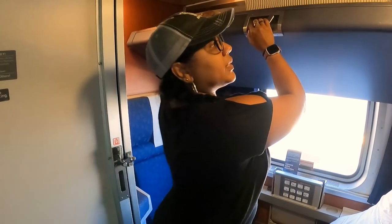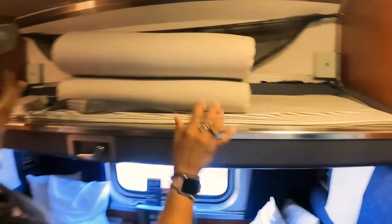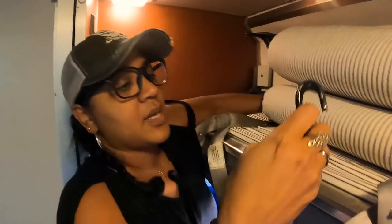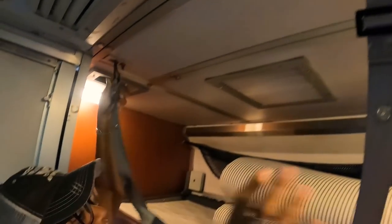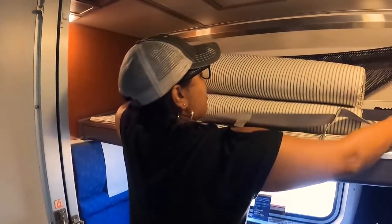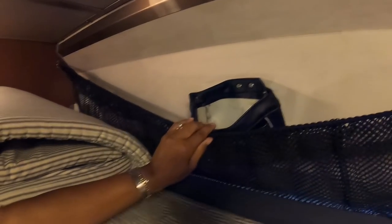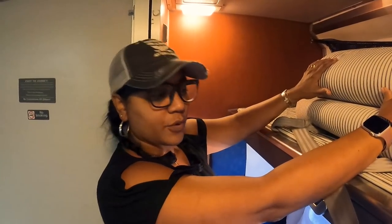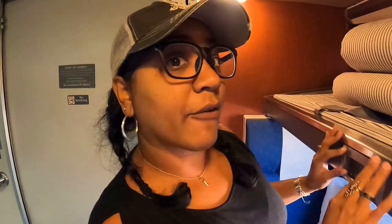During the day the mattress for the lower bunk is stored up here. If you're the person coming up to the top bunk, make sure you use these straps up here to buckle yourself in, because there is quite a bit of rocking and rolling on some of these trains and you don't want to roll out in the middle of the night. They also have this netting and a little pocket — great for storing your phone, snacks, headphones, and such. This is the mattress that goes down for the lower bunk.